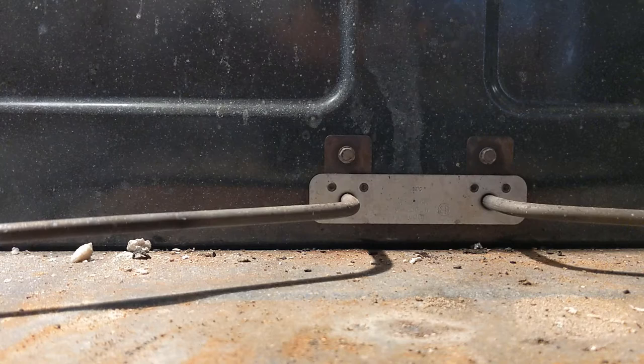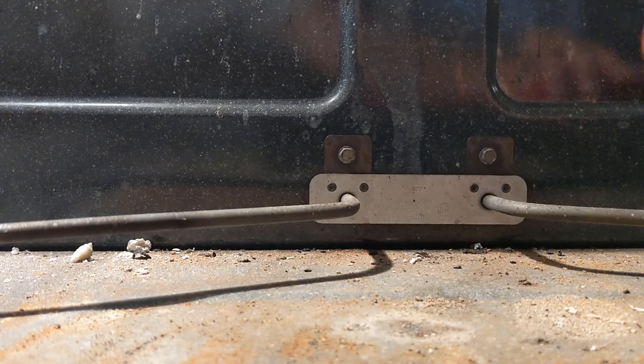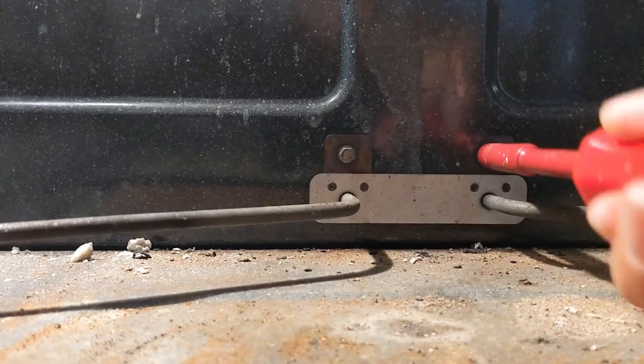The first thing you're going to do is get yourself a screwdriver without a bit in it and remove these two screws right here.